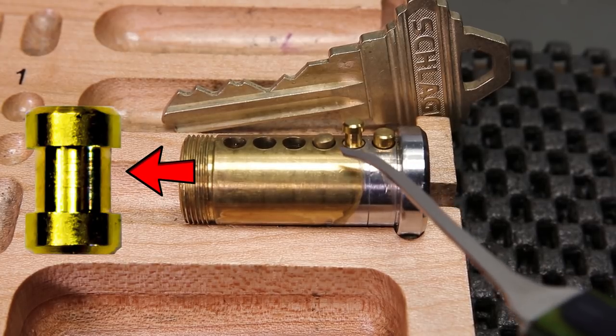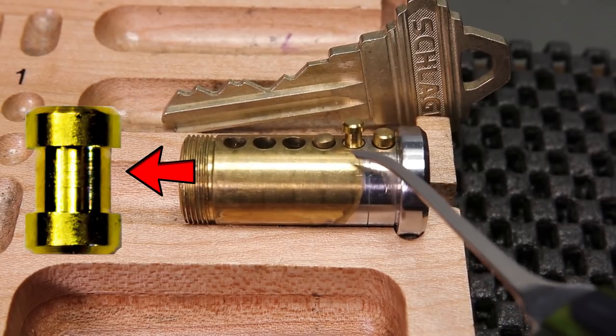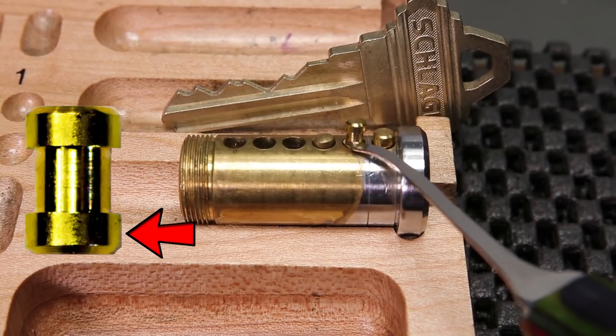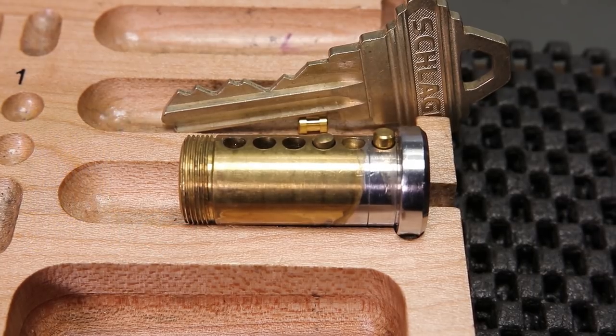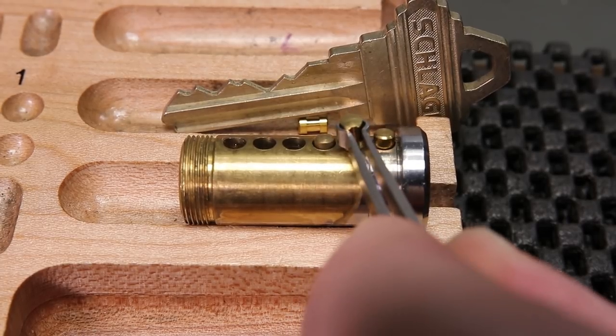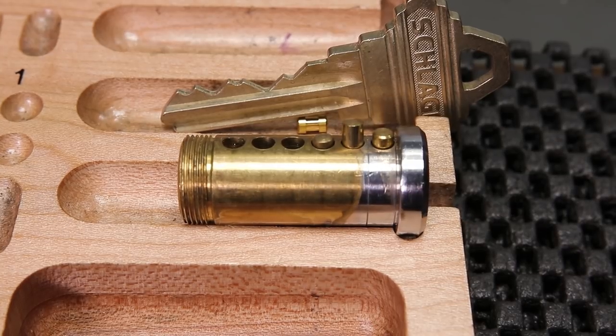When you're trying to get a false set followed by counter rotation, you're going to need to have the thinner inside diameter be able to come into play. Since this is lifted up so high, the spool is effectively going to be rendered ineffective. When you take a look at the standard pins, you can see that it is sitting just like one, because that thicker diameter on the bottom is essentially going to just be a standard pin.